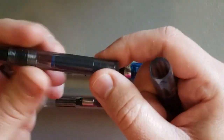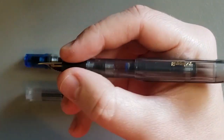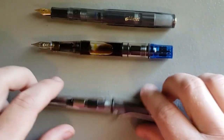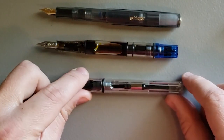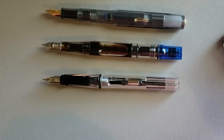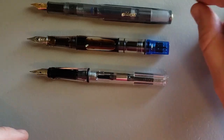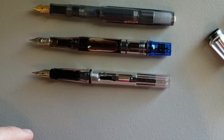But of course the whole point of this pen is that you can post it and it becomes full-sized. So let's do a quick comparison — I'm not going to post the other pens because I feel like that's not really a fair comparison since they get pretty long when posted. So when comparing unposted, the Kaweco Sport is still the shortest, but not by a whole lot.